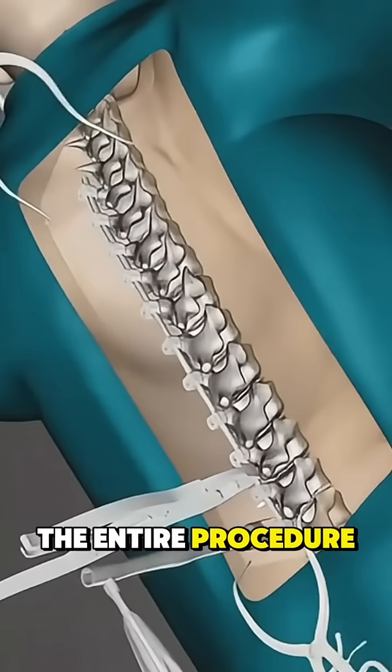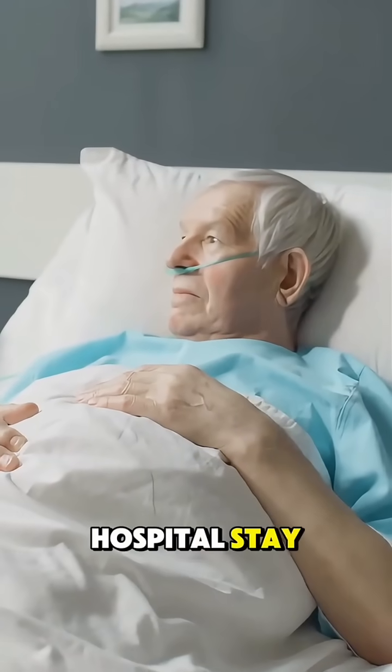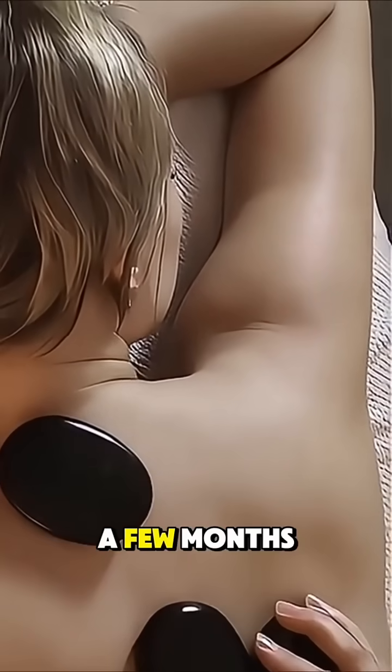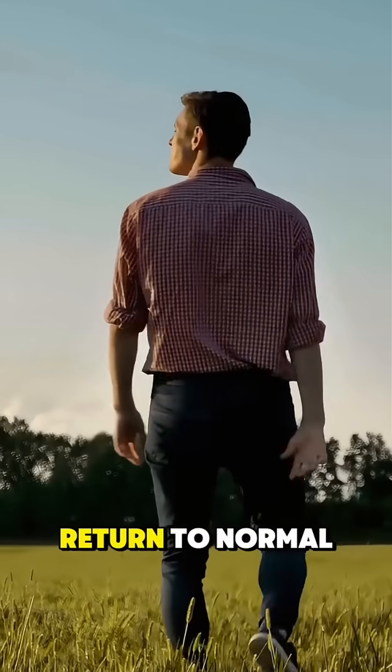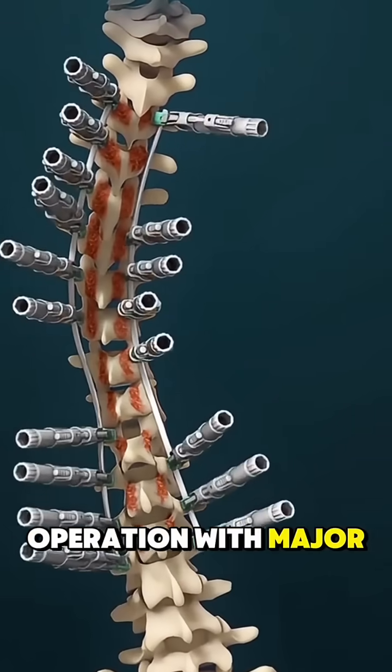The entire procedure typically lasts four to six hours. Recovery involves a hospital stay, physical therapy, and a few months of healing, but most patients return to normal life with improved posture and less pain. It's a major operation with major benefit.